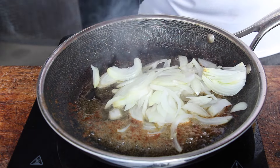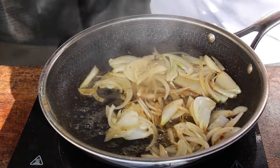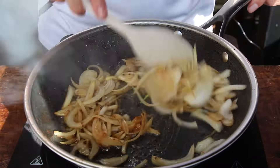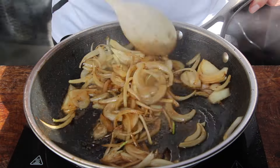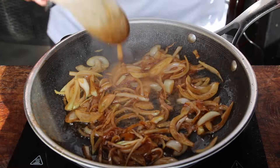We've preheated a grill to 80°C (approximately 150–160°F) just to keep the steaks warm. Add the medium-sized onion into the pan and keep it moving so it can soak up the butter and the flavors from the pan.